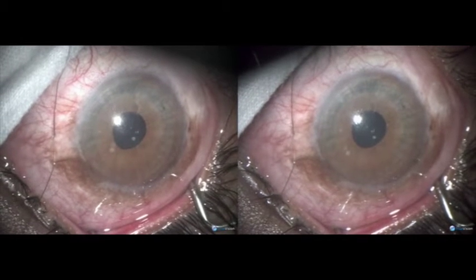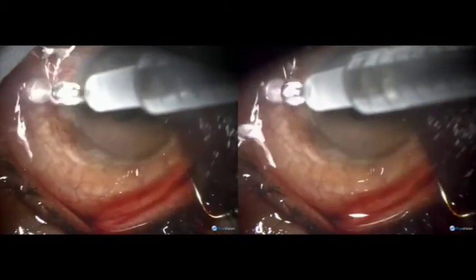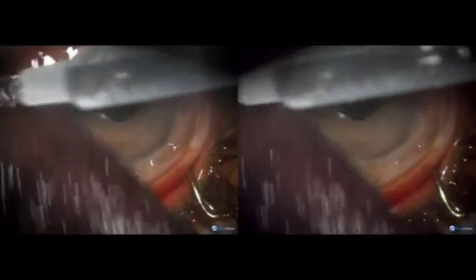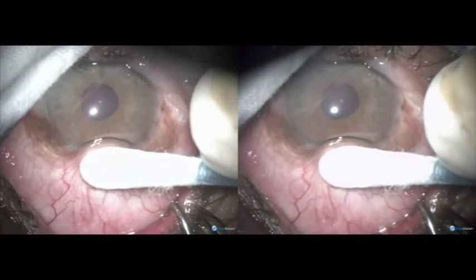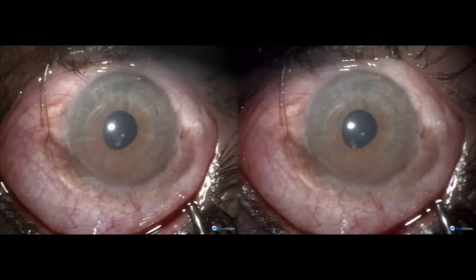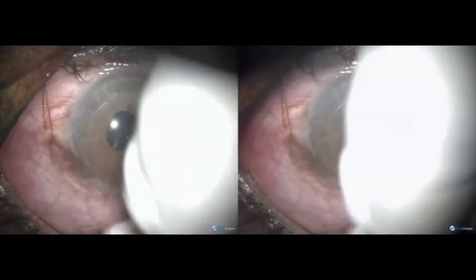Cleaning the conjunctiva with betadine and washing it thoroughly. The anterior chamber is deep. Checking the mobility of the conjunctiva. Cleaning the fornix.